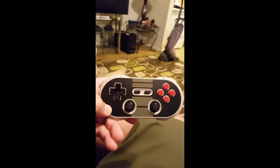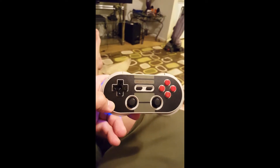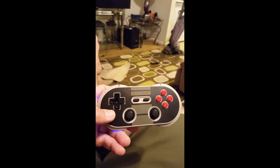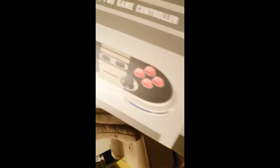Hey guys, Josh here. Just doing a quick video of my retro Super NES simulator on my phone using this controller — it's the NES Pro 30. It's pretty cool with no lag time. This is what the box looks like, so you guys could Bluetooth this to your tablet or your phone. I'm doing it on my GS6.